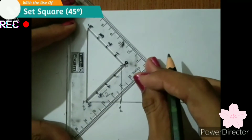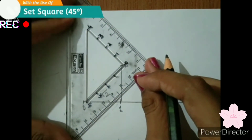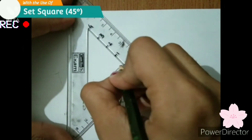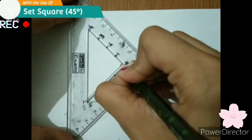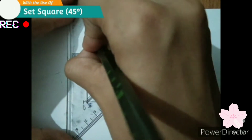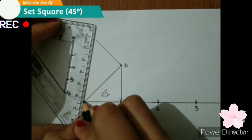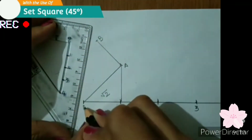Now place the set square like this and again mark 90 degrees, still 3 cm. Then draw a perpendicular line to it, joining point B to point O.